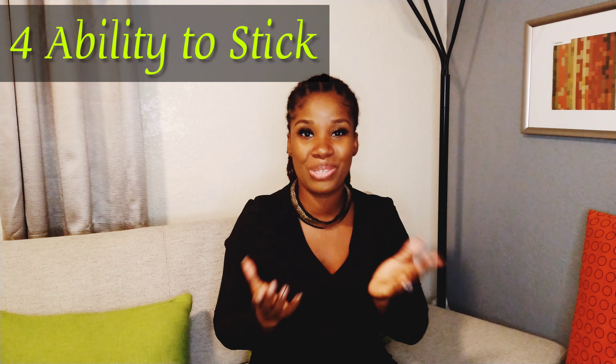The next category is the ability to stick. I'm giving both of them the point for this category — not much to say. They both stuck to the wall and I didn't have any issues with either of them, so both get the point.